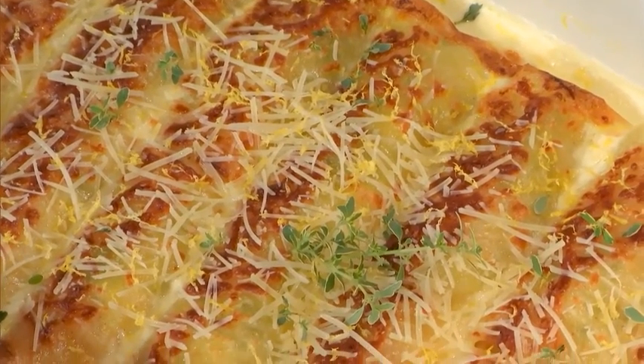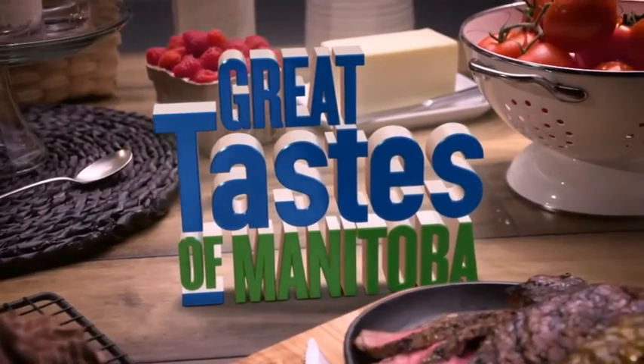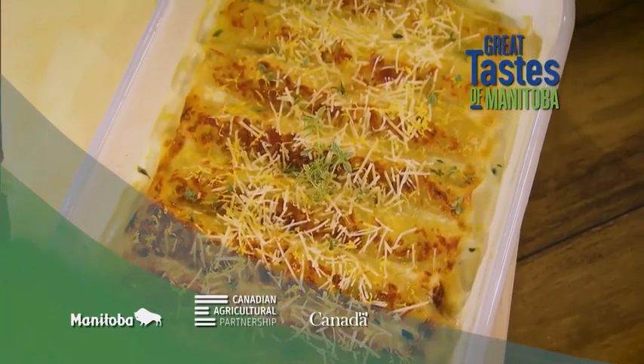When we come back: tropical chicken taquitos. Manitoba chicken. Great Taste of Manitoba — we'll see you in a minute. You're watching Great Taste of Manitoba, brought to you in part by the Government of Canada and Manitoba Agriculture through the Canadian Agricultural Partnership.